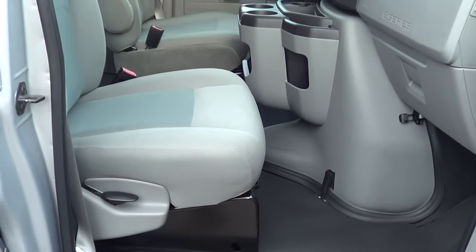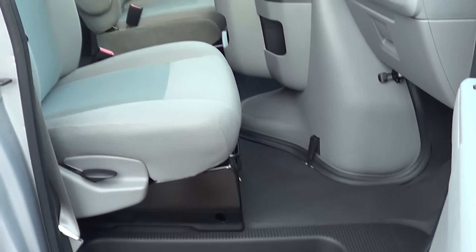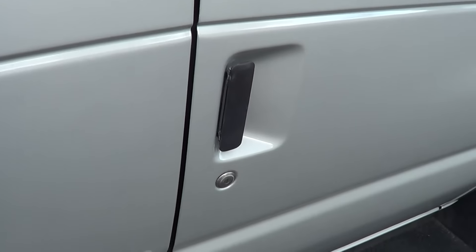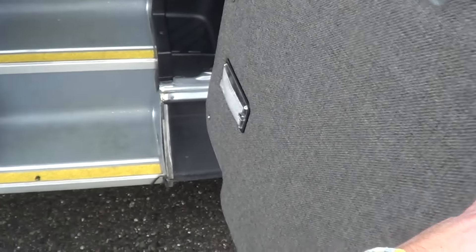11 passengers here with the rear luggage, including the co-pilot. Pretty clean van, I'll tell you what — clean inside and out.